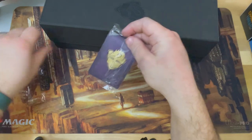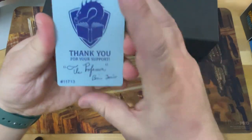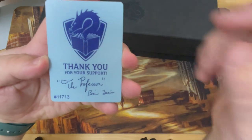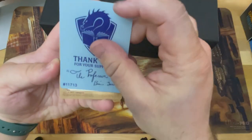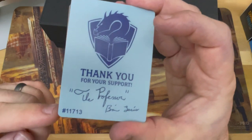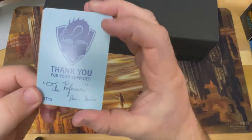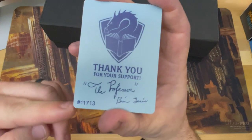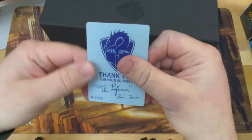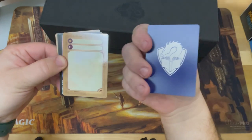This was part of the stretch goal add-ons. We got so many stretch goals they had to make more stretch goals. This is the coolest token out of all of them because it says 'Thank you for your support' and has his signature printed on there — that's really nice. It also has your backer number. I'm a little bit surprised because according to Kickstarter my backer number is around 10,000-something, but it says 11,000 here. I wonder why there's a discrepancy. Maybe it has something to do with BackerKit — like the 11,000th person to fill out the survey or something.